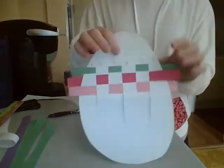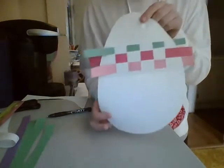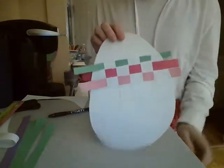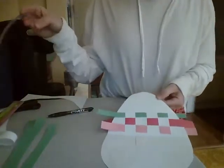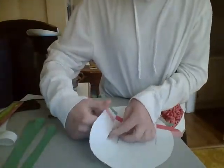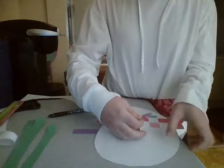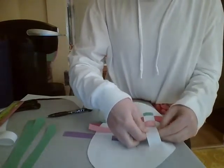Now if your egg is white, you can color the front of it before you weave. You can use chalk, paint, or markers — whatever you'd like to do. If you want to include some math in this, you can do a pattern with your strips of paper and they have to follow a pattern, which would include some math work.